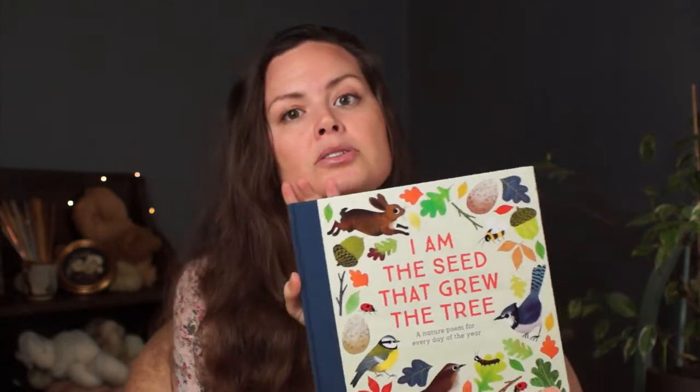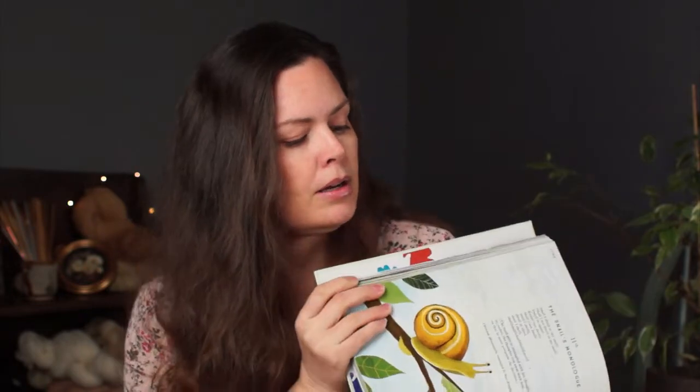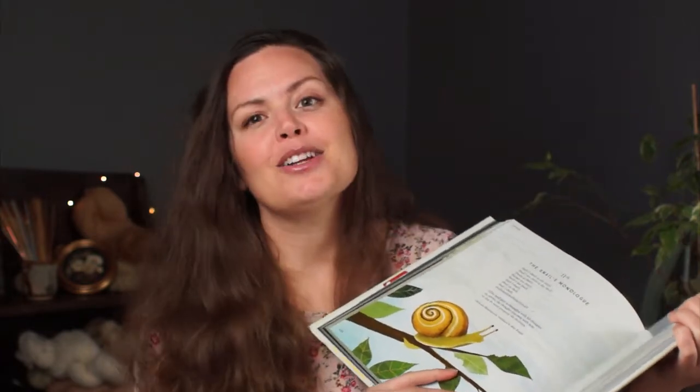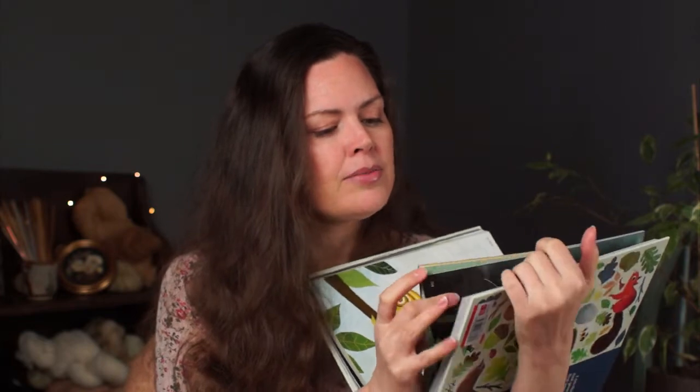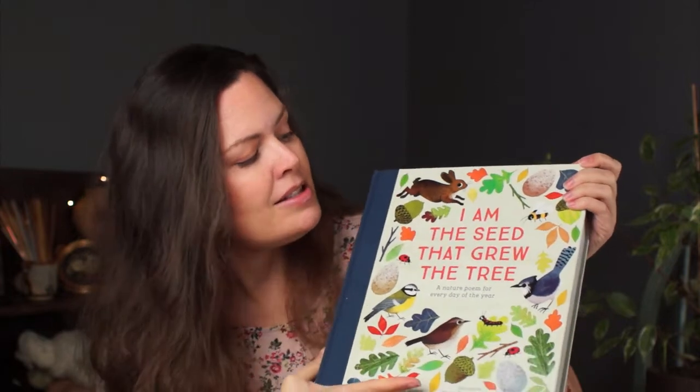This is also kind of garden related — it's a book we've really been enjoying called 'I Am the Seed That Grew the Tree,' a National Trust book. It's basically a nature-related poem for each day of the year, which is so cool. I'm not a huge poetry person, but from what I can tell these are really nice, soothing poems. I've been trying to read one every day and show the images to Mabel — just some bonding time, something different. She's learning language all the time and loves looking at pictures. I'd definitely recommend it.